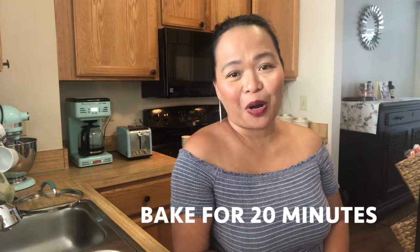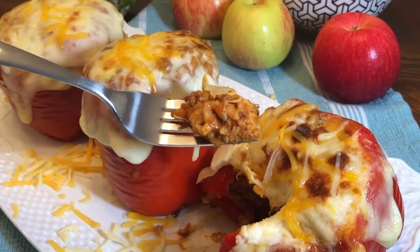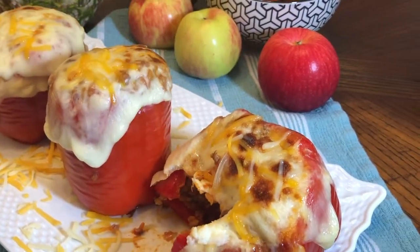Now we're just waiting for our stuffed peppers to be cooked. They're in the oven for 20 minutes. There you go guys — stuffed peppers with ground beef and of course a lot of cheese. This looks so perfect and so delicious. Look at that cheese right there — that's how I like it.